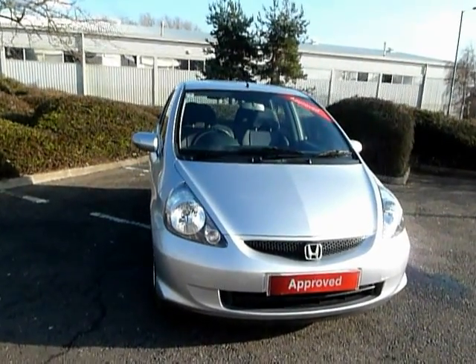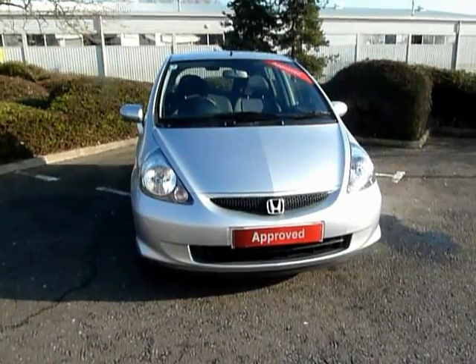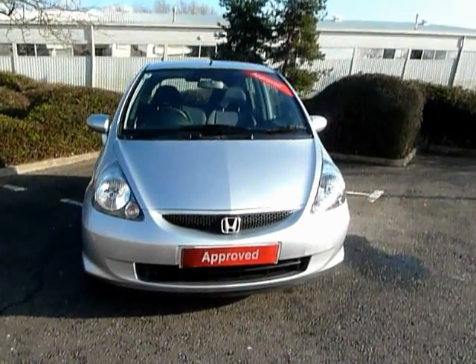Welcome to JT Hughes Honda in Shrewsbury. My name is Roy and today I'm going to show you around a 1.4 SE Jazz in silver.